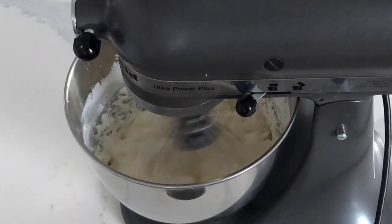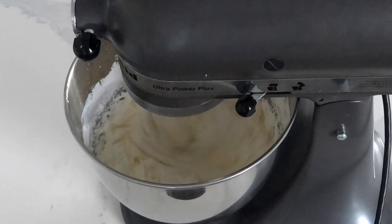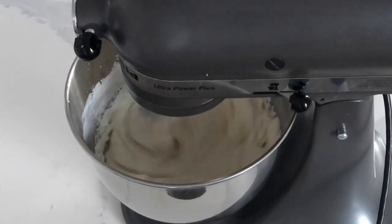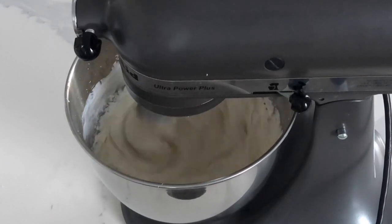I'm not going to be showing you the Swiss meringue buttercream technique, only because it's a very similar technique. The only difference is that you heat the sugar on the stove with the egg whites and then whip it together with the butter after that. I just find the Italian meringue buttercream a lot easier for myself.